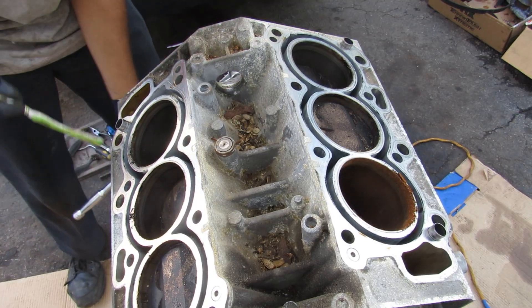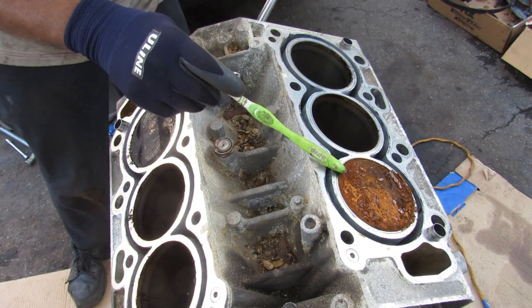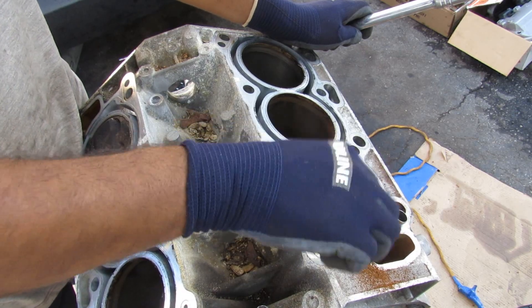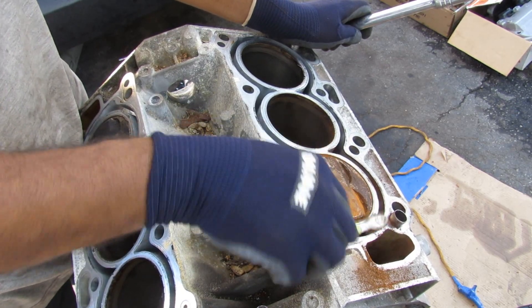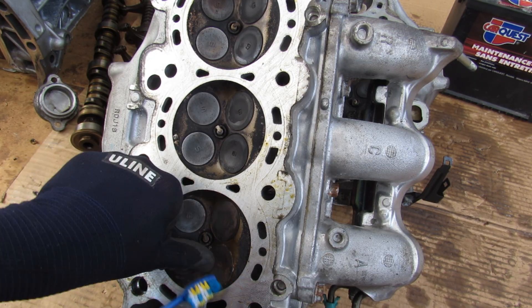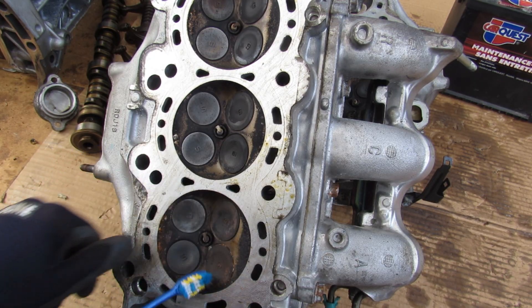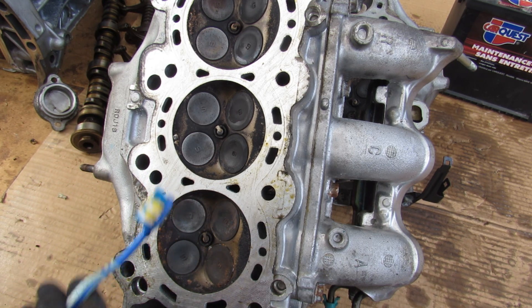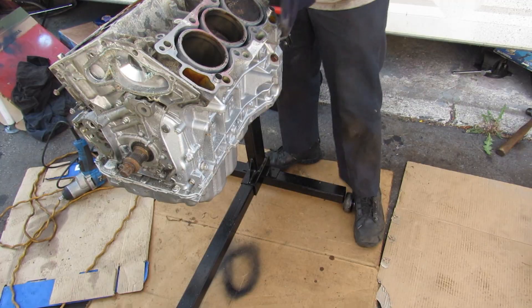As I rotate the engine I notice one cylinder is super rusty inside. Using a toothbrush to brush it off, you can see how rusty that piston was — it probably had a lot of water sitting in it. The bottom of the head did not look damaged at all, with the exception of the valves on that rusty cylinder showing a little bit of rust. So water must have crept into that cylinder and stayed there for a while. Now it's time to turn this engine over.